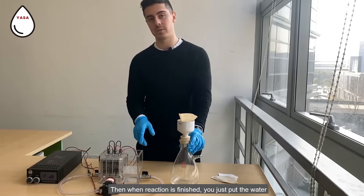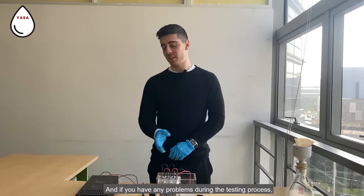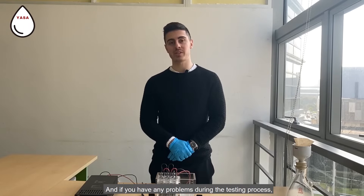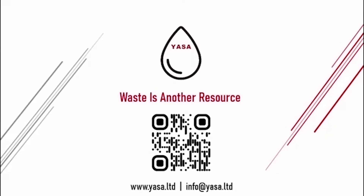When the reaction is finished, you just put the water inside the filtering paper to separate the sludge from the water. If you have any problem during the testing process, feel free to contact us. Thanks for watching. For more information, please visit our website.